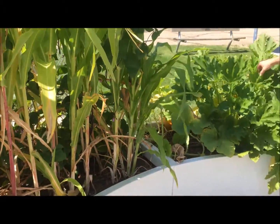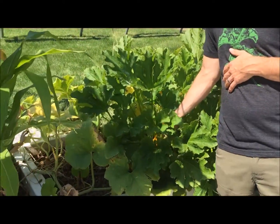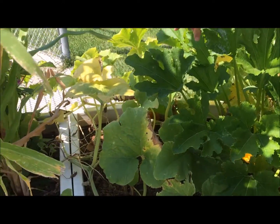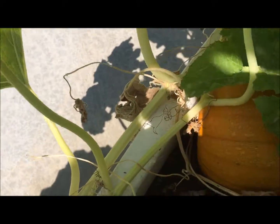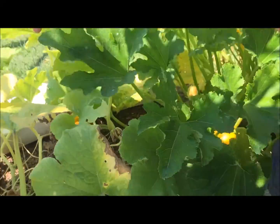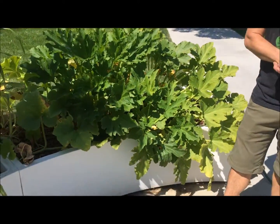Over here we have our squash with thorny stems that can help reduce the amount of pests around your garden, while our winter squash over here — which in this case is a pumpkin — will be crawling through the front of the garden, shading out the soil, and mitigating any evaporation in your soil, keeping a consistent moisture.